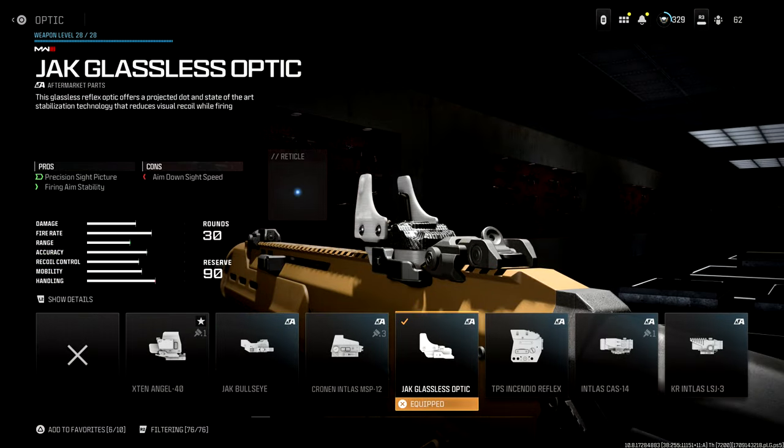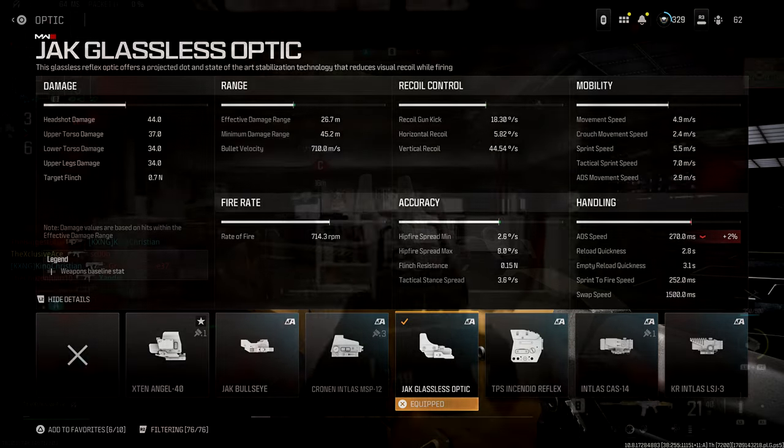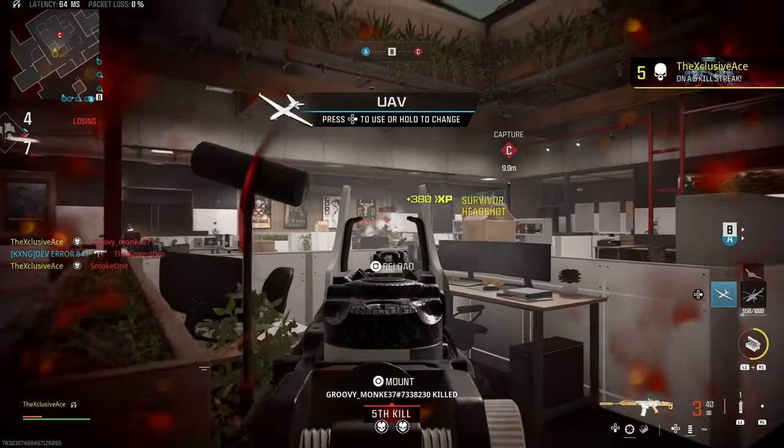Now the downside of that is there is a very slight reduction to our aim down sight speed — a two percent reduction. For most guns we're looking at roughly five milliseconds, which is really not that bad at all. But if you compare that to something like the Mark 3 Reflector, that doesn't harm our aim down sight speed at all.